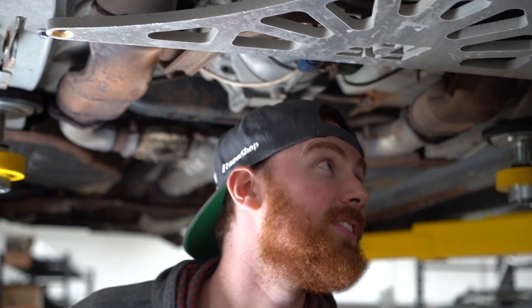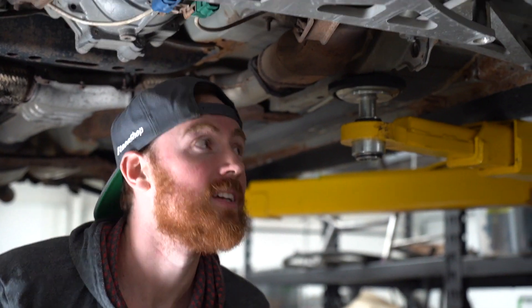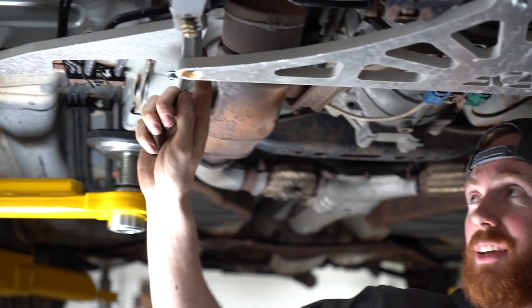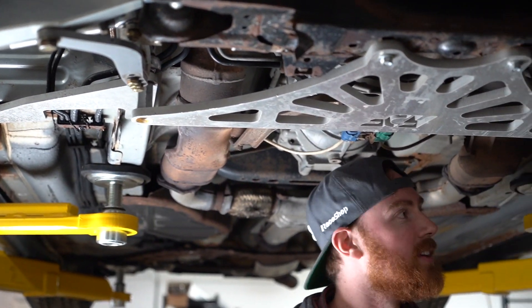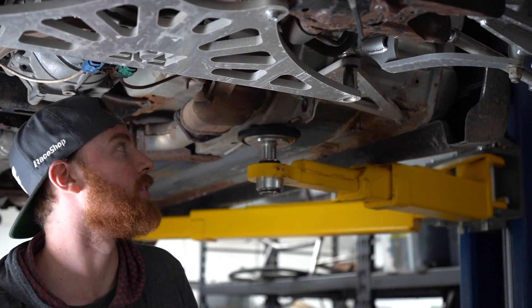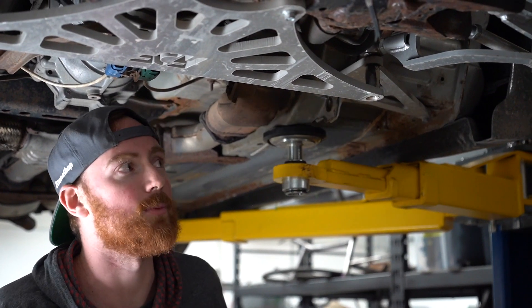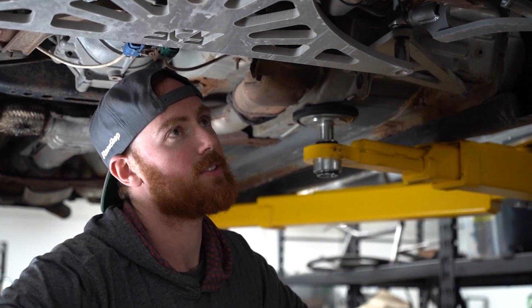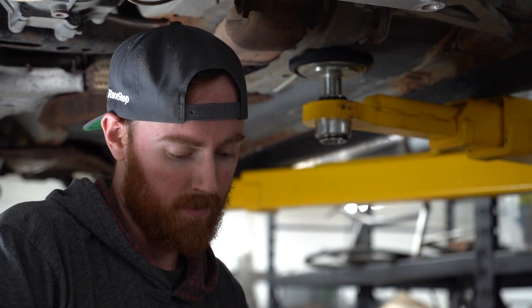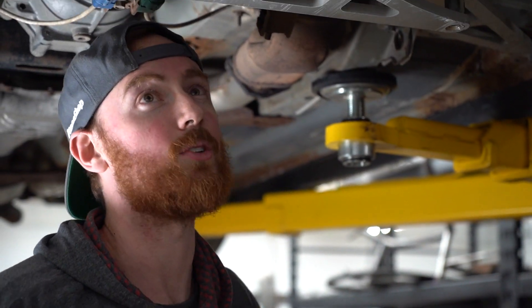The beauty of the FDF brace is it's three pieces. I can leave this corner installed but remove the middle and this side because I'm working over here — I don't need to drop that entire steel brace. It's all in the details. Plus it's super light compared to it; it's half inch, 13 millimeter thick aluminum.